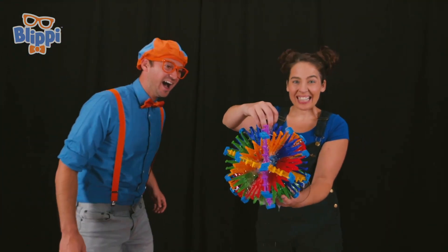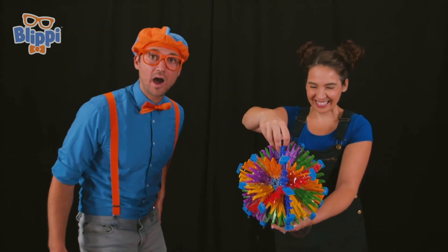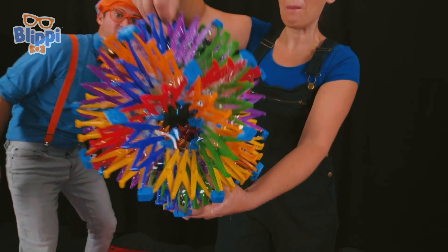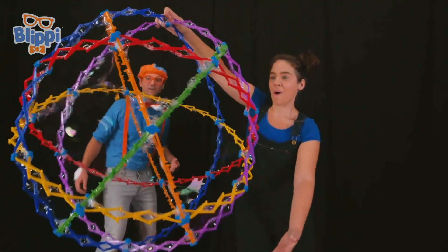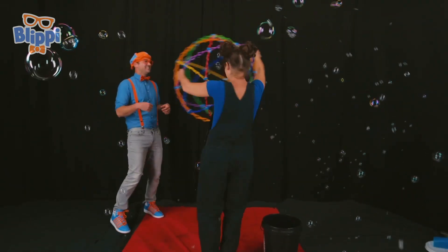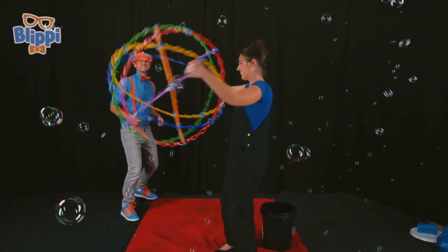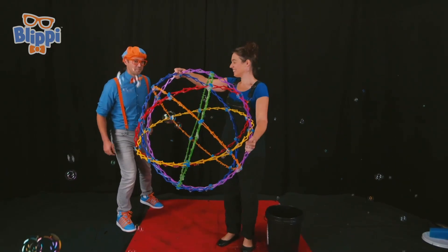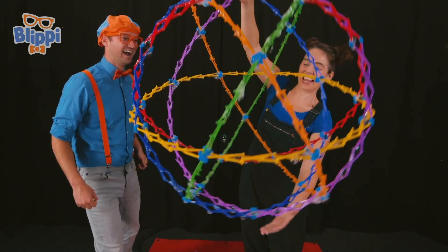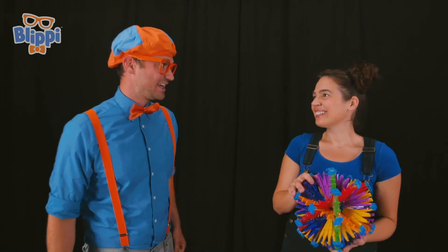What is that? Well, this is the rainbow ball! A rainbow ball? Let's see how it works. So first you open it up — whoa! And then you spin around — it makes so many bubbles! And I bet you call it a rainbow ball because it has a lot of colors, huh? That's right! Well, thank you so much for teaching us about bubbles today, Megan. Thank you, Blippi, for having me. See you later — bye!